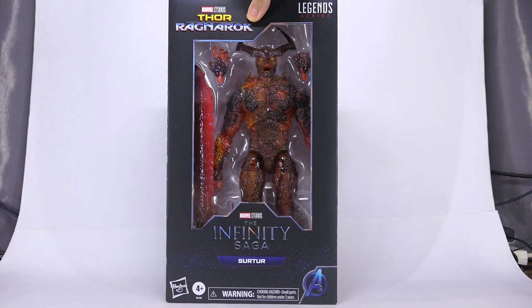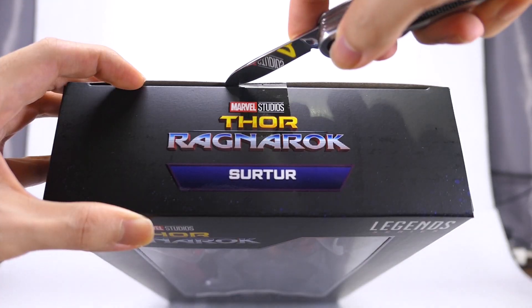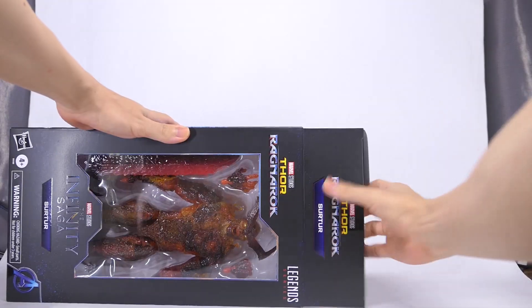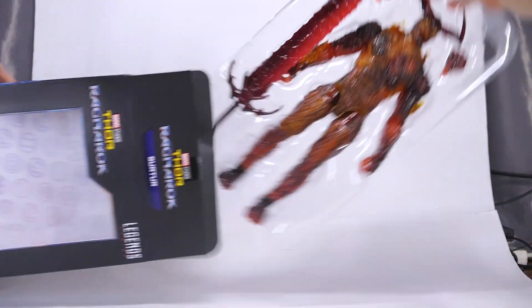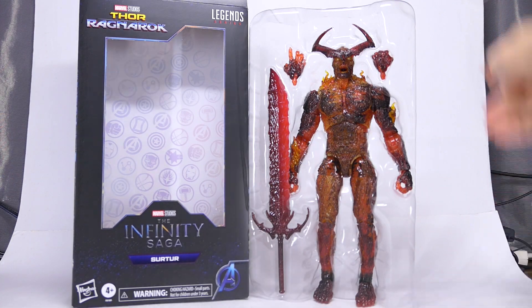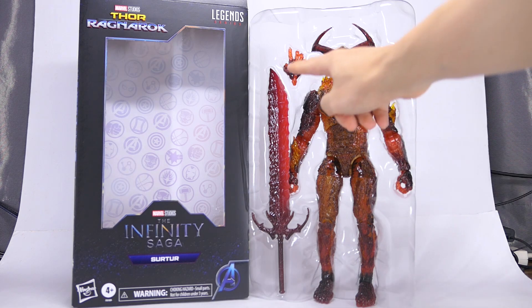So let's go ahead and get this figure open. And here he is out of the box with two spare hands and a gigantic sword.